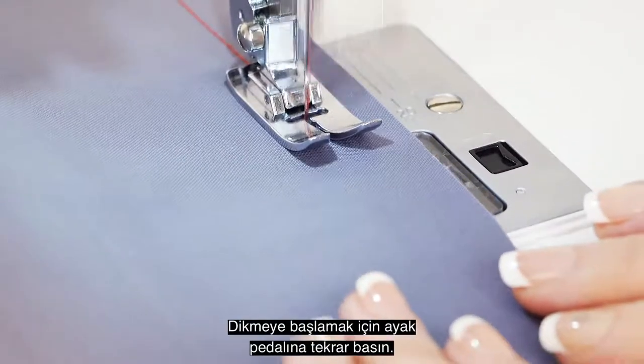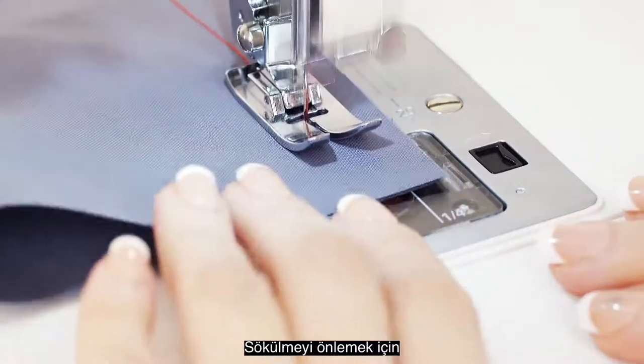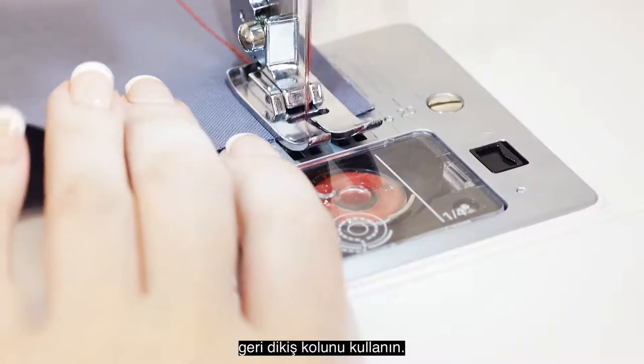Step on the foot control to start sewing again. You will want to press and hold the reverse lever at the start and end of every seam to prevent unraveling.